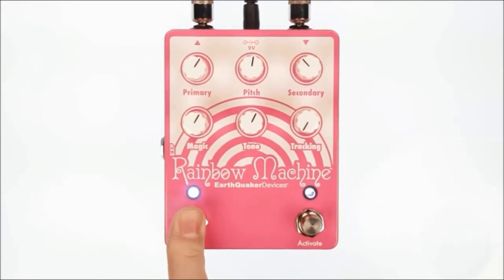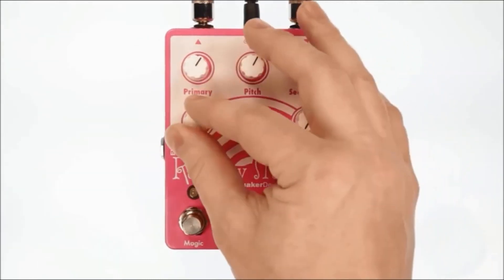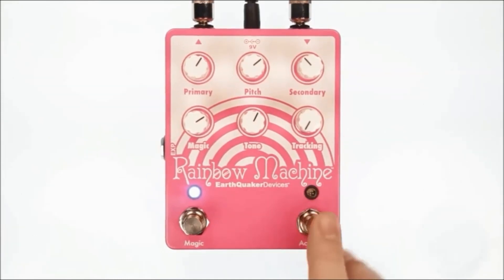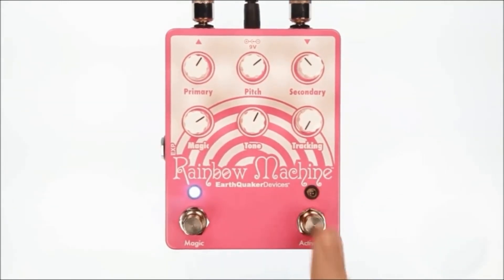There are two foot switches on this pedal. The first is the standard activate switch that turns on your effect. The other is magic, which acts as something extra depending on how you've set your parameters. You'll have to be patient to get the most out of the Earthquaker Devices Rainbow Machine V2, as setting the correct parameters can take a while.